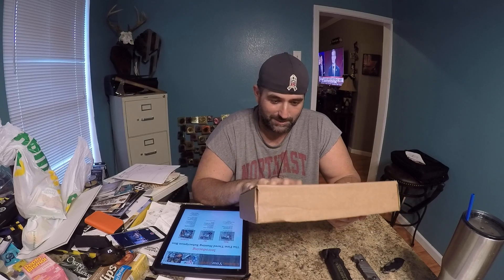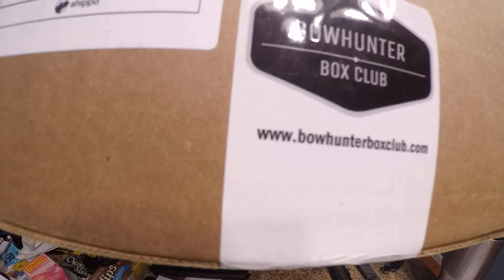This is a brand new subscription box — I think their third month — and it's called the Bow Hunter Box Club. I like bow hunting. I've been doing it for three years, two years full bow. Before that I was doing a crossbow, but I really wanted something more challenging. I mean, I can shoot a rifle and look through a scope.